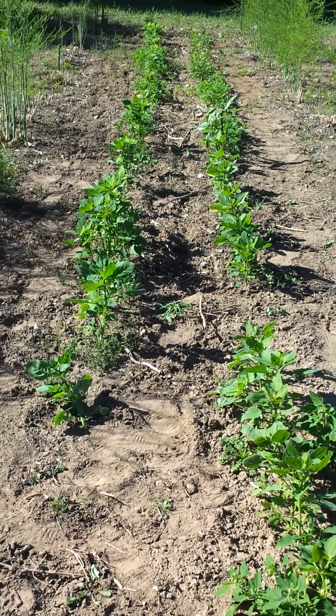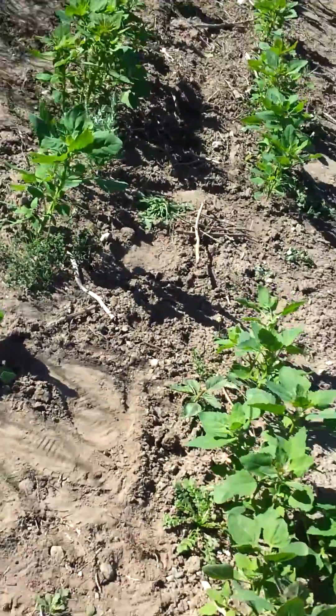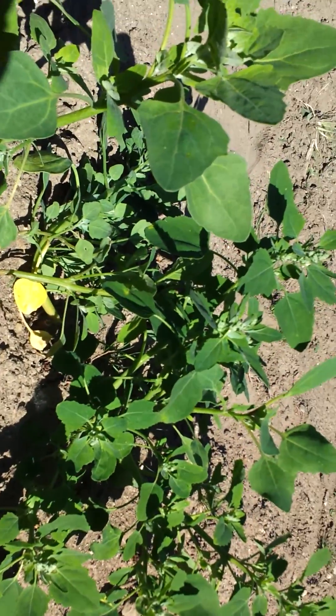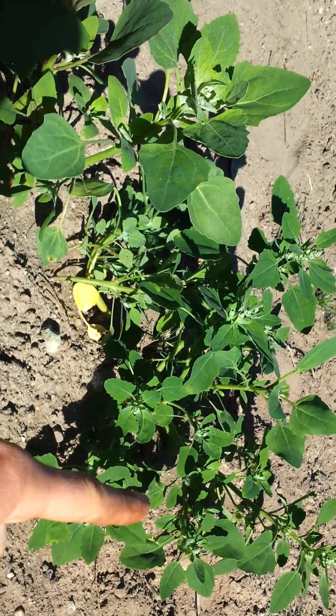How to tell the difference between a quinoa plant and lamb's quarters. In this row, we have two plants side by side — here we have quinoa, and here we have lamb's quarters.